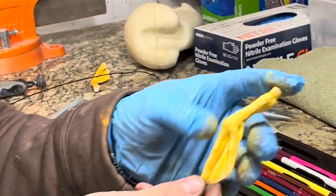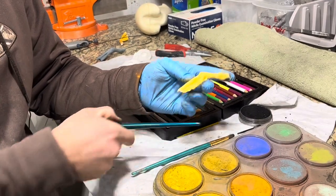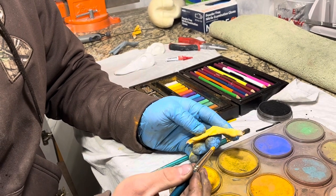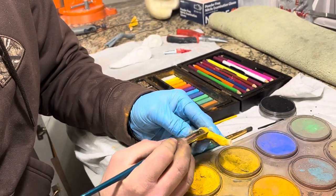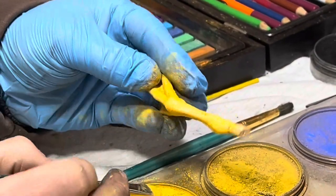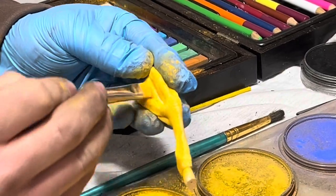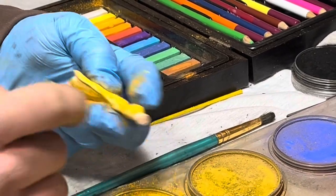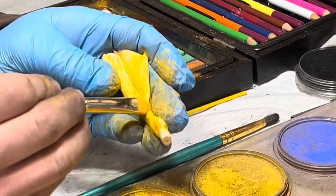One layer done. Now I'm moving over to my pan pastels — we're using yellow ochre, not yellow. Same brush; I'll probably use this brush for the rest of the application except for black. I'm going to go over the whole thing with yellow ochre using my pan pastels. You can see that doing this gives a thicker layer of yellow and also starts showing a little scale detail.